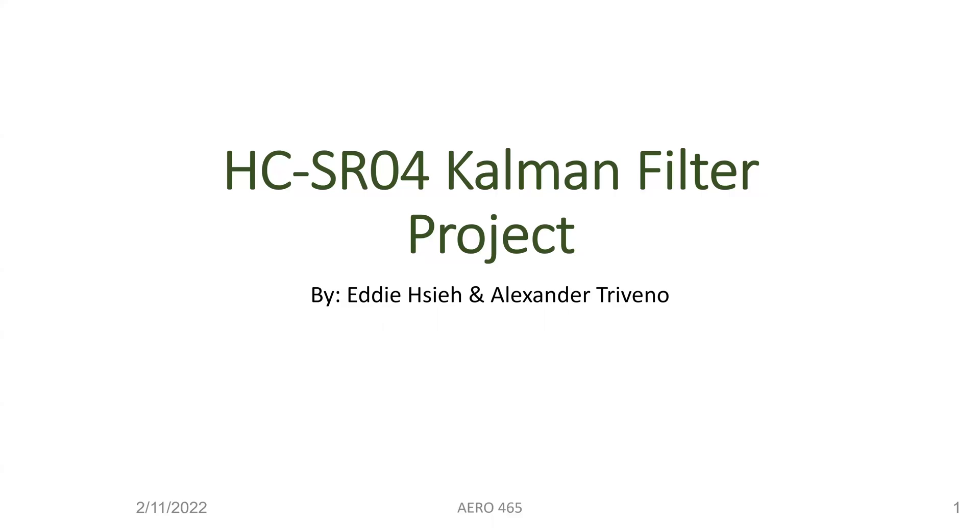Hello, welcome to our presentation. We will be presenting our ultrasonic sensor with temperature calibration and also the Kalman filter. This project was by Alexander Trevenyo. And I'm Eddie. We're going to introduce our system soon.